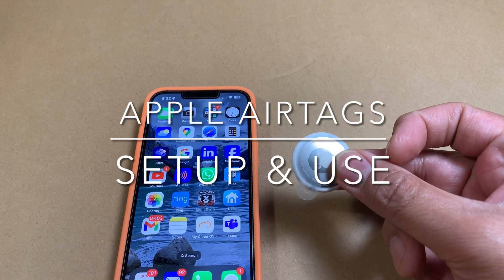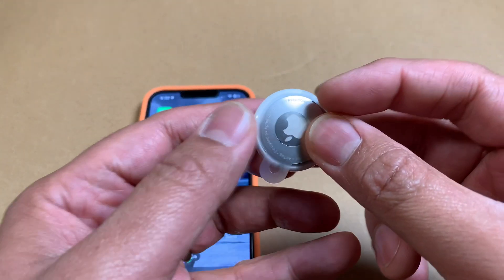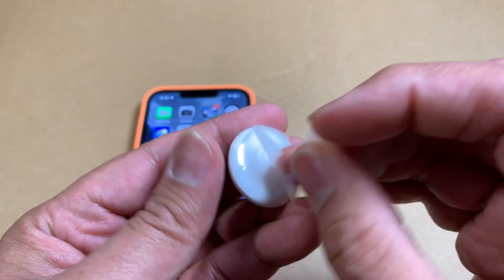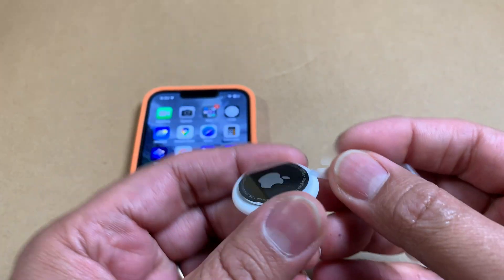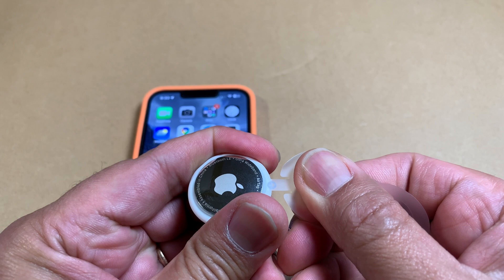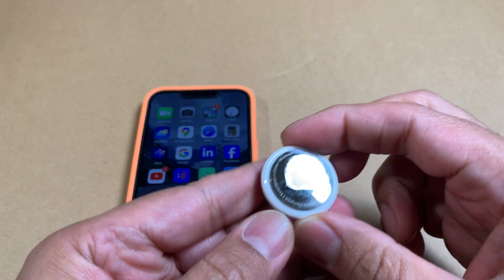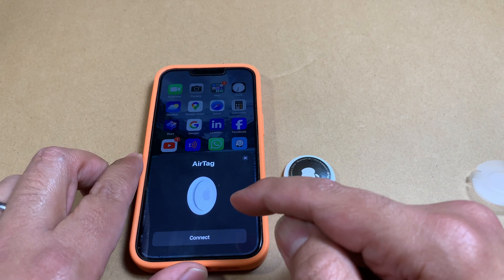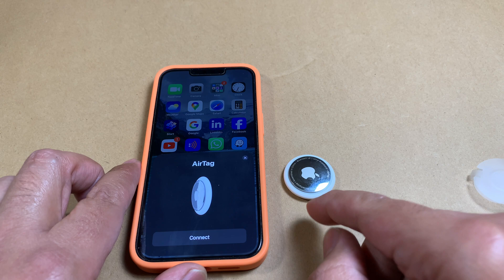Let's quickly see how to pair the AirTag with your phone — it's really simple. All you need to do is open this little cover and you'll see there's an arrow. With your phone right next to your AirTag, pull on the tab and you'll hear that chime. When that happens, your phone automatically detects the AirTag.